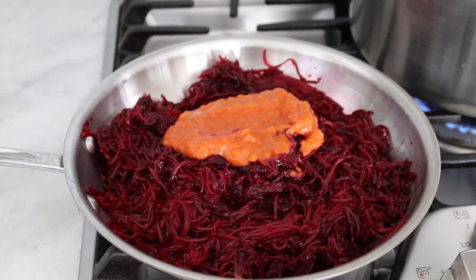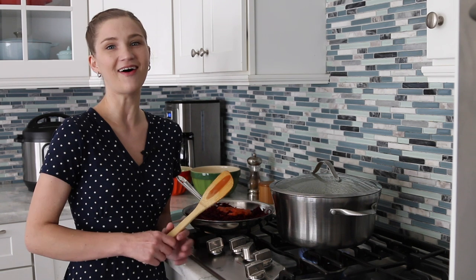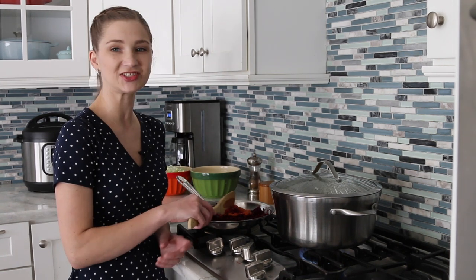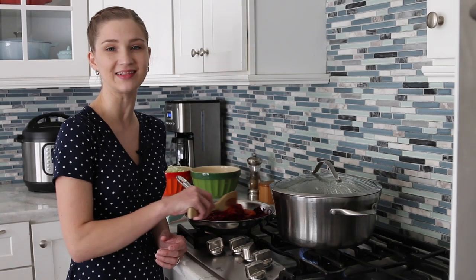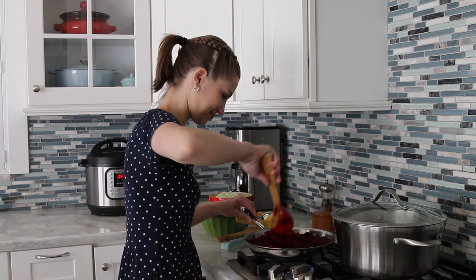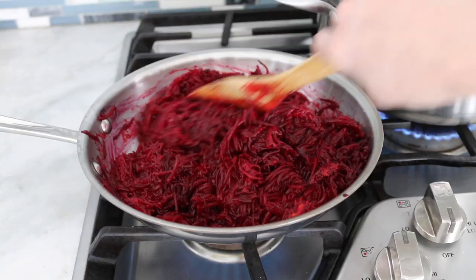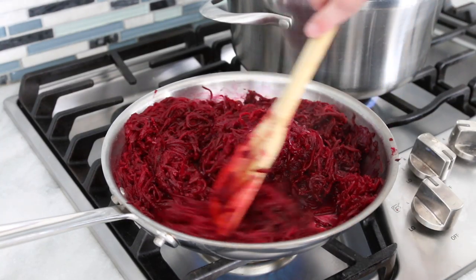I also really like adding a tomato product to the beets — tomato sauce, crushed tomatoes, diced tomatoes, or fresh tomatoes; I've used all of them at some point. I also add just a tiny bit of sugar to help balance the acidity of the tomatoes and the lemon juice or vinegar. Then I season the beets with salt and pepper and cook them all the way through. When using roasted beets, they're already cooked so I basically just sauté everything together and add garlic at the very end before adding it to the soup.